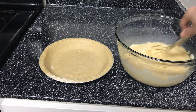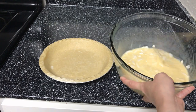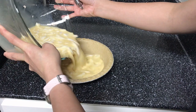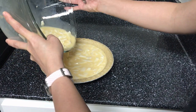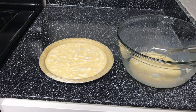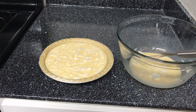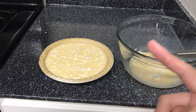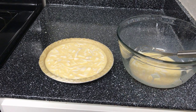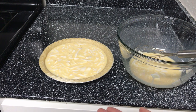After mixing this well, we will transfer the filling into the pie crust. Then we'll bake our young coconut pie in the oven — preheat it to 375 degrees for 15 minutes, then lower it down to 350 degrees, and let it cook for 50 minutes to an hour.